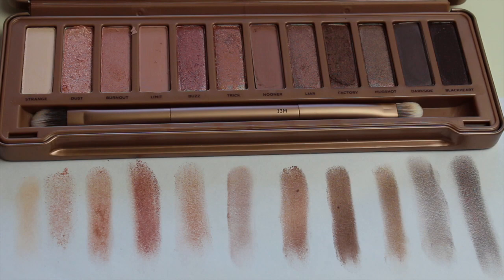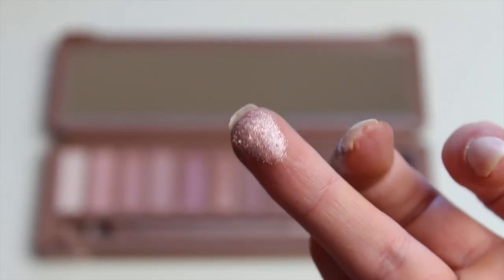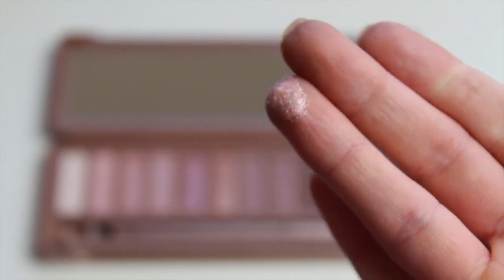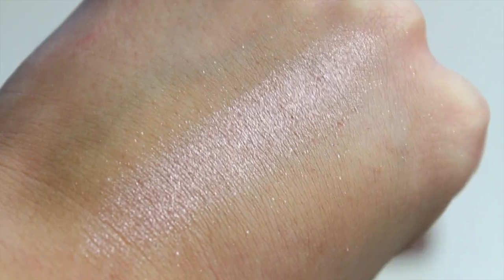So I pretty much swatched all of these. The first one is Strange — it's a matte white. At first I thought it was kind of chalky, but I put it on my eye and it's not as pigmented as you'd think. It's a nice matte white, not too overpowering — you can build it up, and it's a great highlight and inner corner color. The color Dust, when I use it with a brush and my finger, is definitely more of a flaky, glittery color with a lot of fallout. But it's a really pretty foiled eye look.